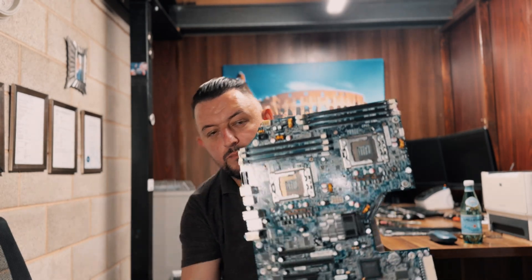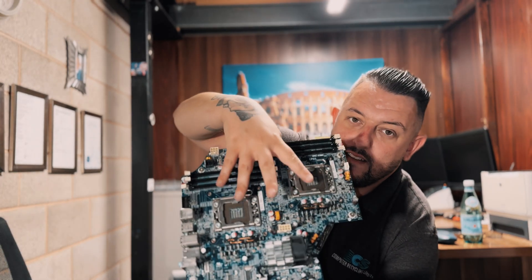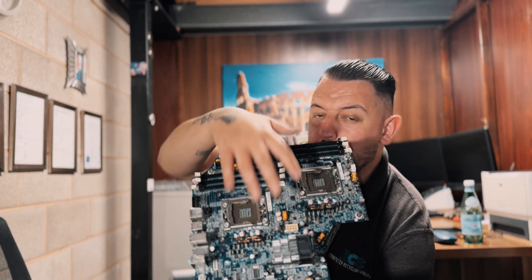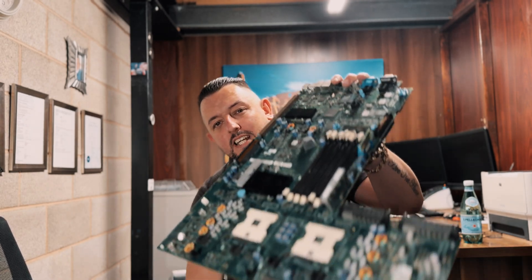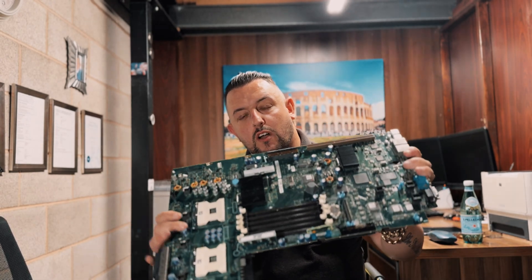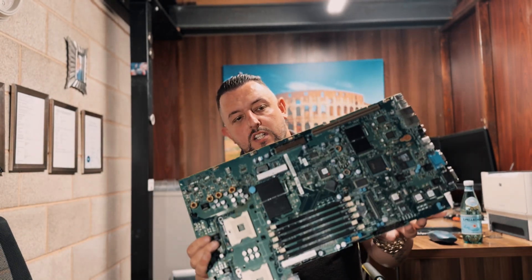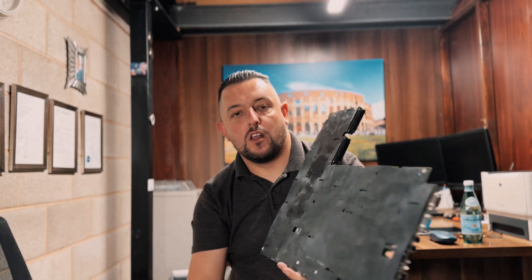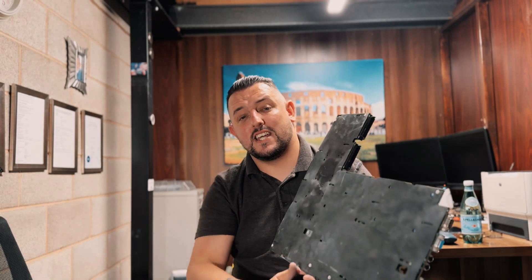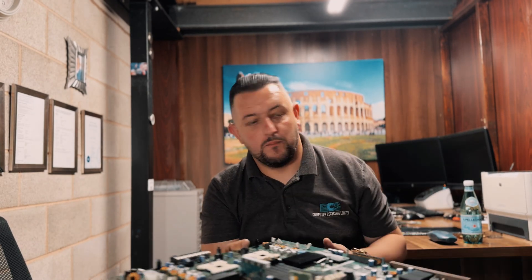Metal socket server — these are out of servers. When you're stripping them, you'll see there are two or more CPU slots, so these go to metal socket server grade. Then the one that's worth more is your plastic socket CPU server grade board — again, two or more sockets, plastic, server. When buying these in, please ensure you remove the metal plate off the bottom, or else you're going to get less value for it. The cleaner the board, the better.